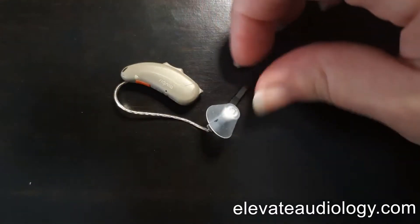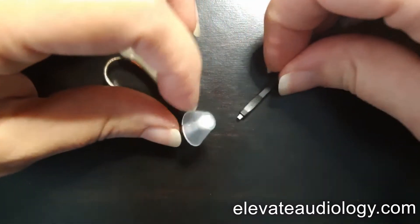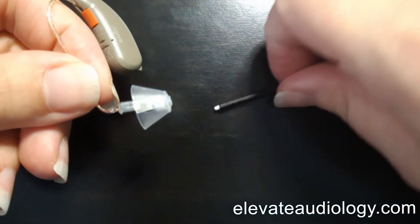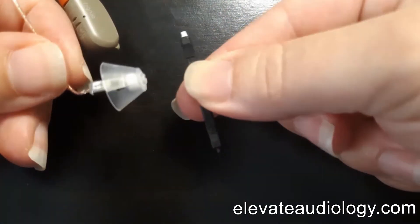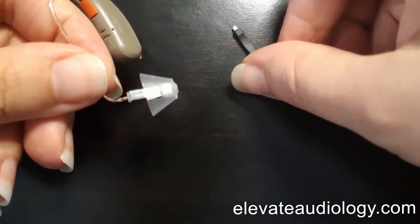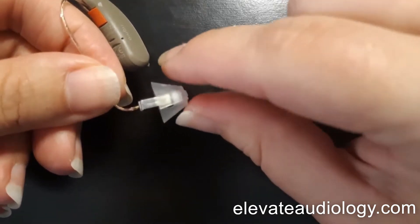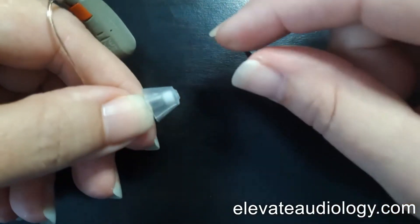To change the wax filter on a Signia Ricks style hearing aid, it's a little bit different. It still utilizes the stick style wax guard. However, the dome here is not just a friction fit — it's actually called a click dome.